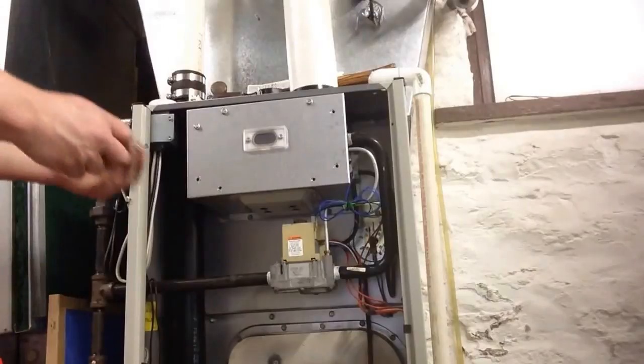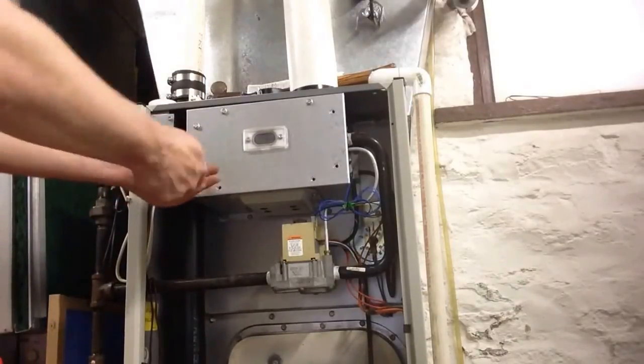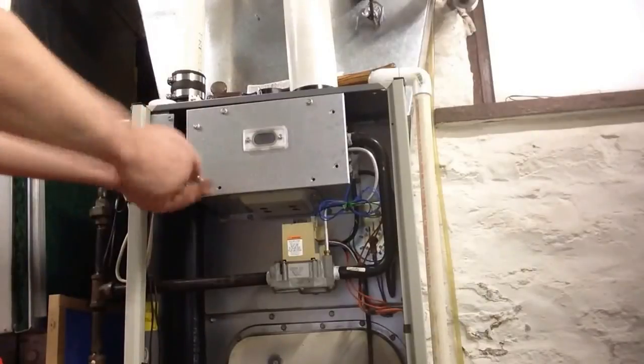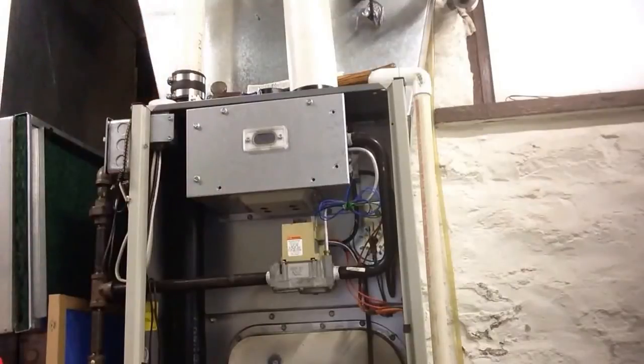Of course, having a smart valve — gas valves are kind of dumb — so having them control your furnace is quite a good idea. I'm going to finish this up, power it up one more time, and then I'm going to be done here.